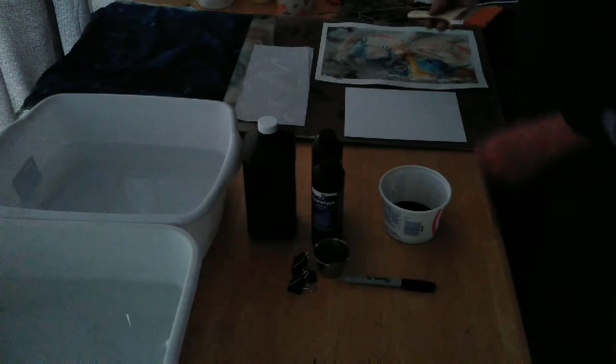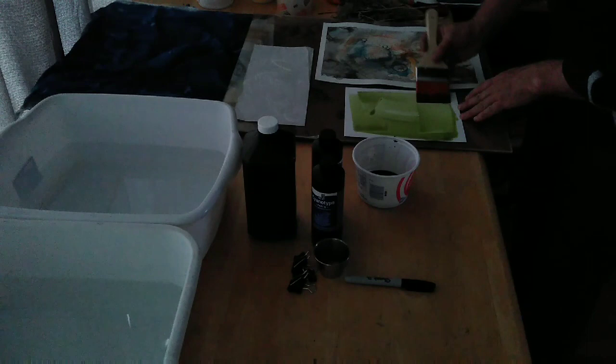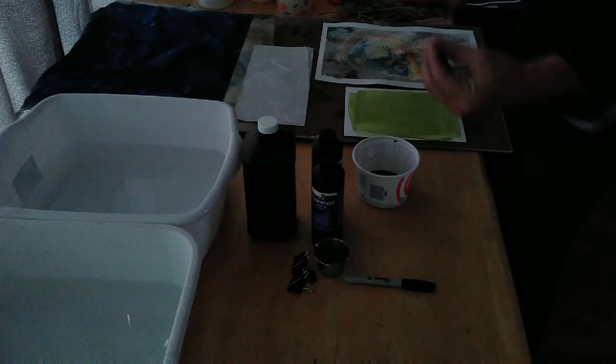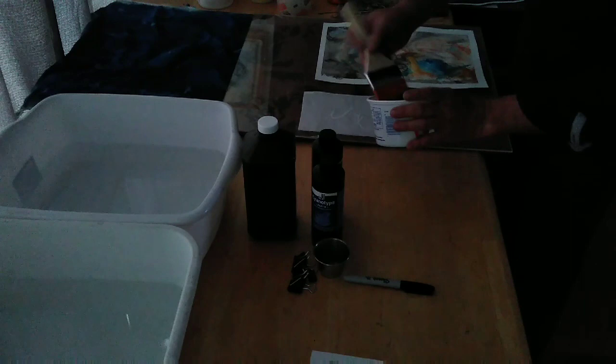I'm going to take a soft brush — you could use a foam brush — and paint this on. A nice generous layer here. I've found that it doesn't really matter how much you saturate this on here, though there is a little bit of a difference depending on the paper. The kind of paper you use changes things as well. It's that simple. I'm going to let that dry and give it a minute here.